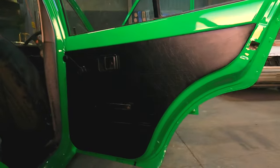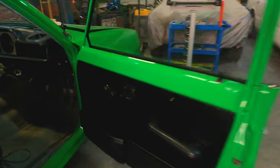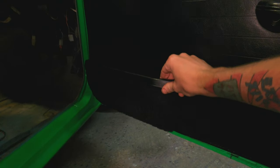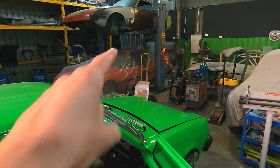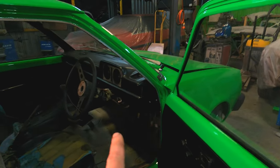I finished putting all my door trims in — handles, window winders, everything. In the front, these pods are actually out of a HB, like my red one. Just final-sprayed them all black and they came out pretty sweet. Gonna put the dash together next.